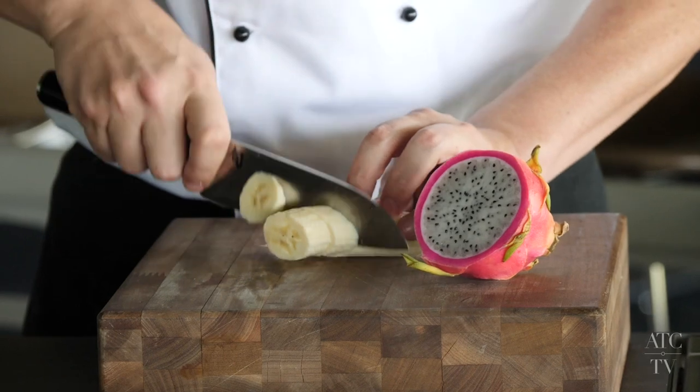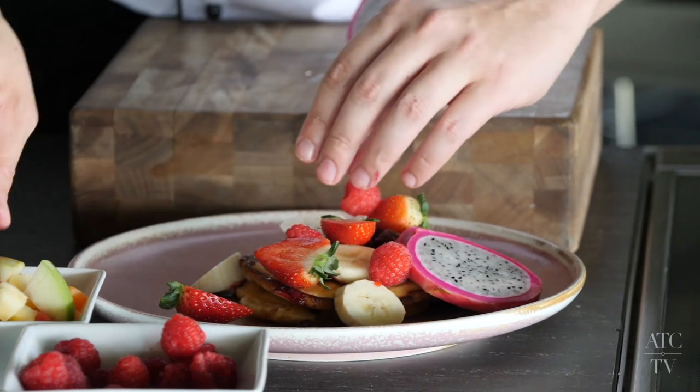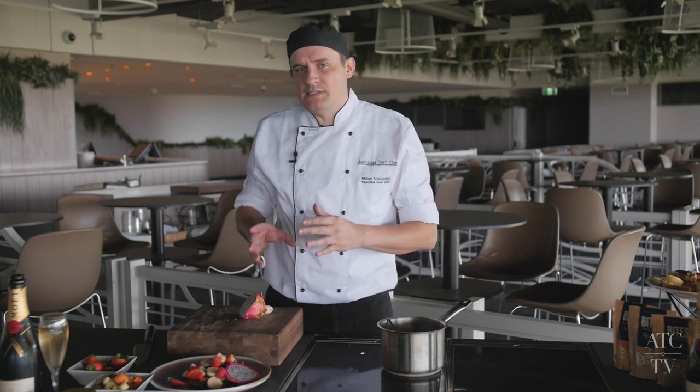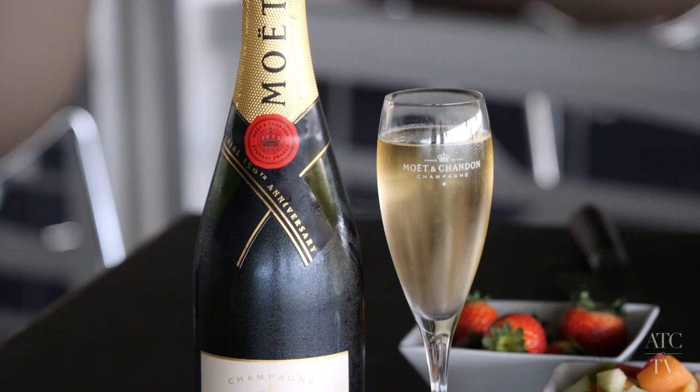I'm going to add some fruits that aren't too sweet — banana, dragon fruit, a couple of strawberries, raspberries, whatever fruit you have lying around. These pancakes and this beautiful fruit salad will go really nicely with a beautiful glass of Moët and Chandon Imperial.